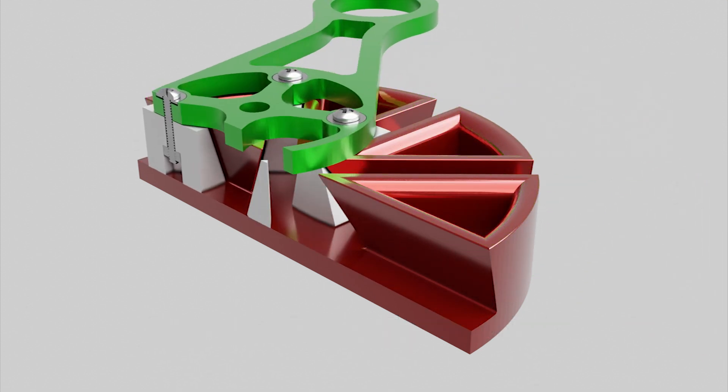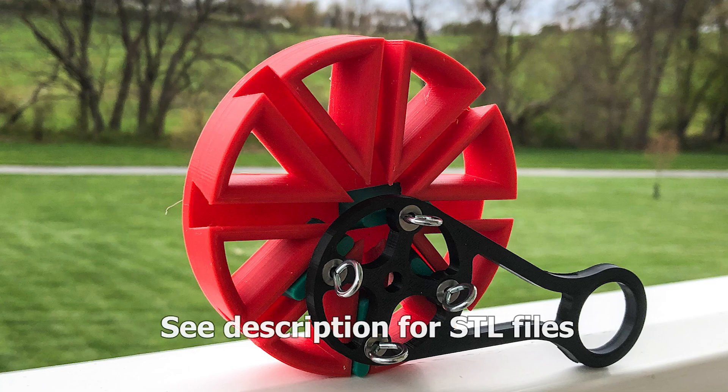In the links you'll find the instructables, the link to the STL files, and some more information. I hope you enjoyed and thank you for watching.